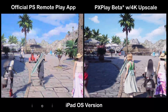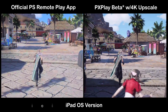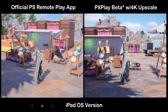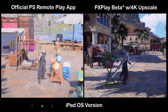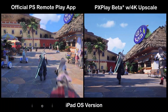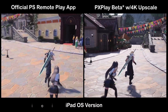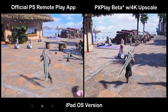On the left side is the official PlayStation Remote Play app on iPad Pro M4 13-inch. On the right side, we have PX Play Beta with the 4K upscale. You can see just a massive difference — not just in the colors, but the detail and the stones at the bottom. As they walk up to the shop, the Surf and Suntan sign looks so much worse on the PlayStation Remote Play side. The 4K upscaling is for real. It looks absolutely awesome.